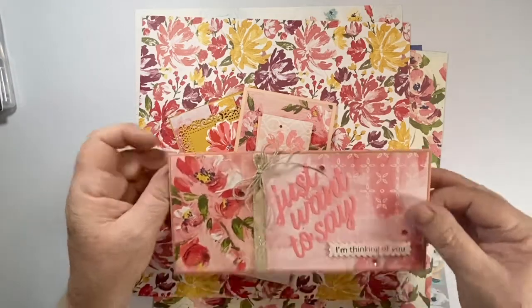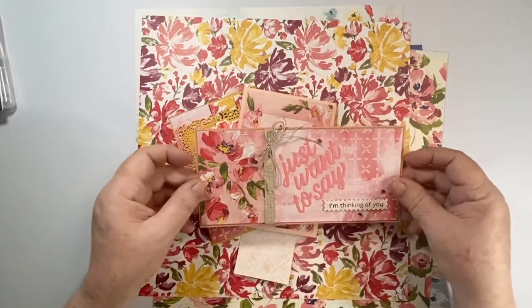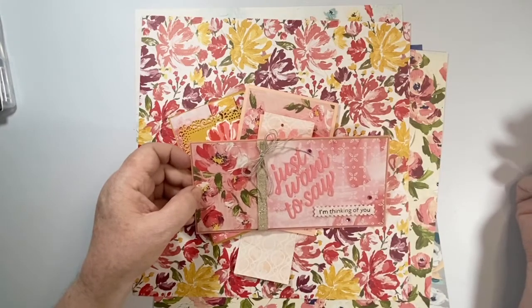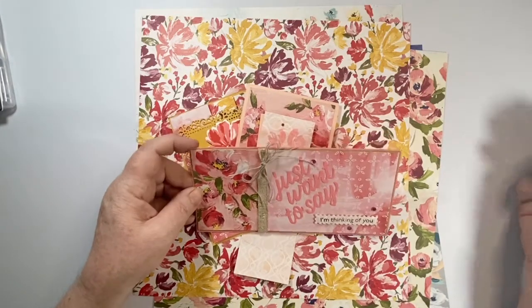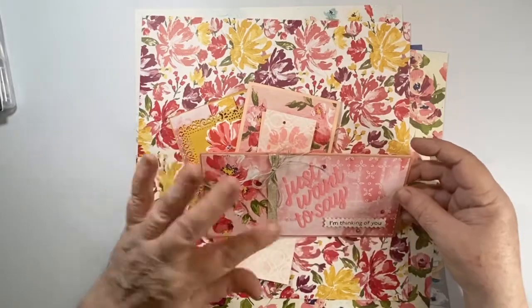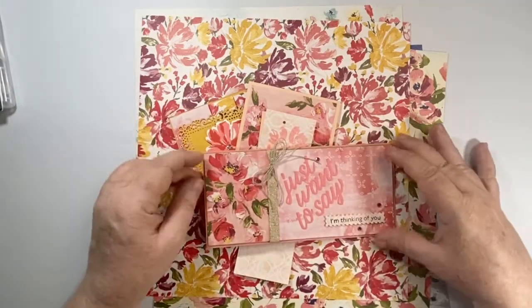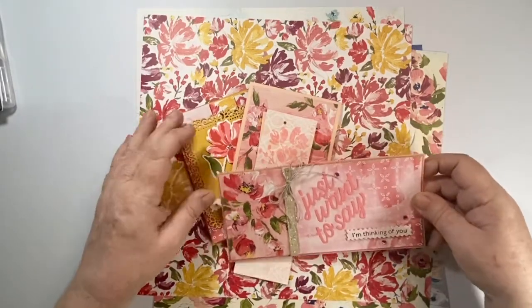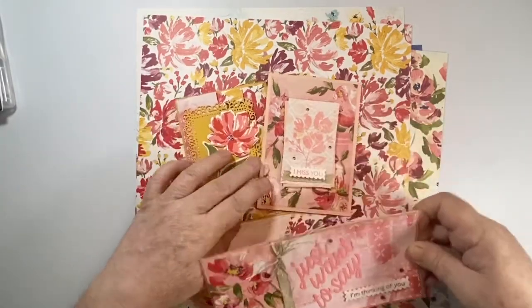We'll also be making this beautiful slimline card, which I absolutely love. I'll be sending you the things you need to make those as well — the ribbon, the twine, the embellishments, and the card stock to make two of these.